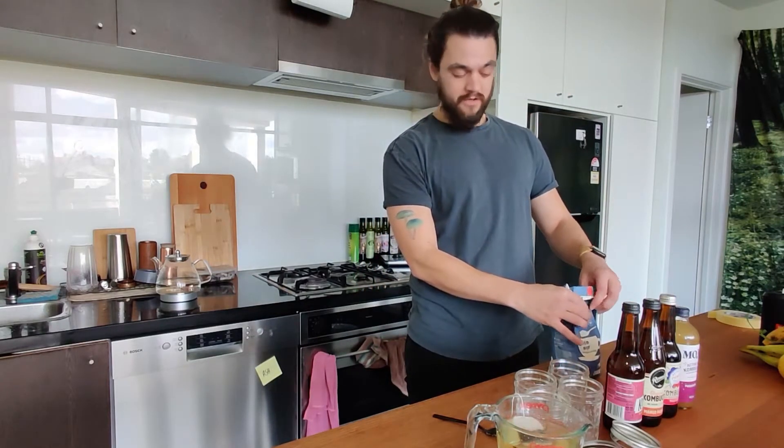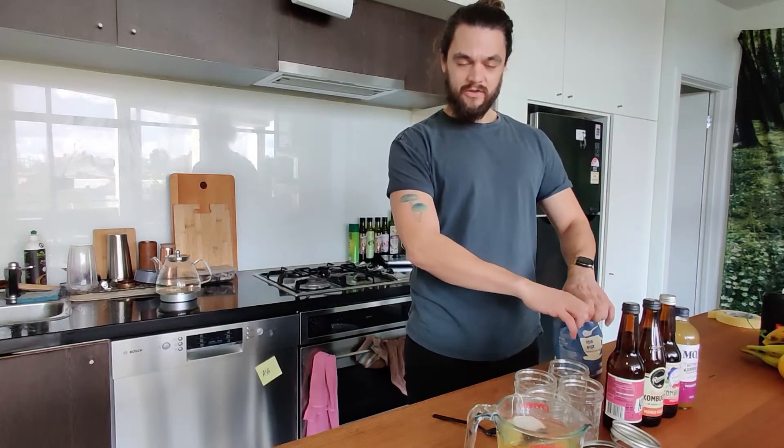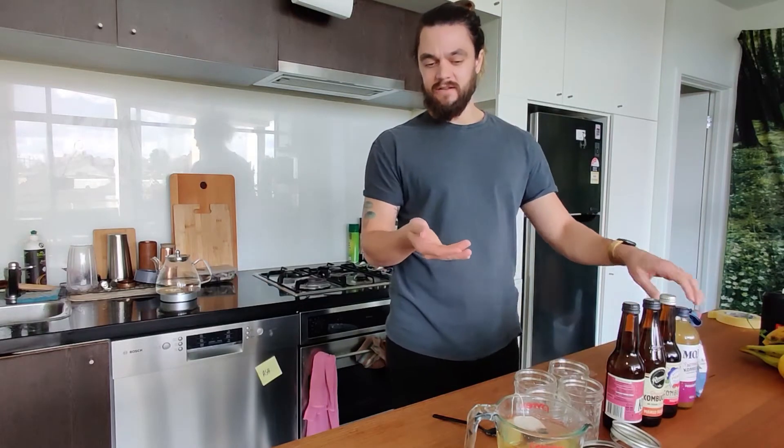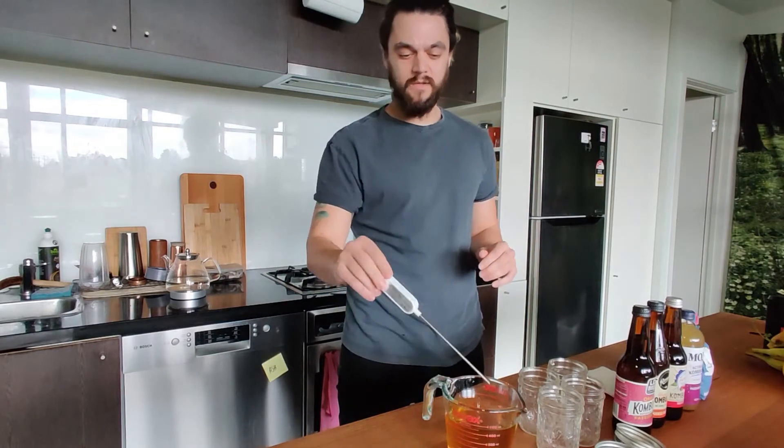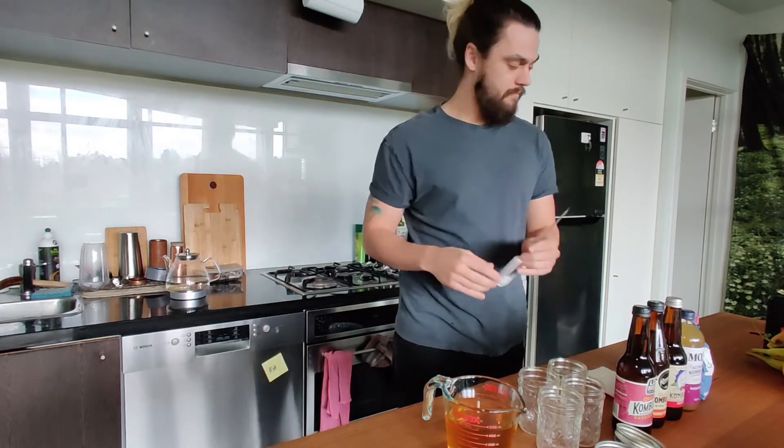We need to wait for this tea to cool off. Try not to blow on the tea to make it cool off because you'll only be putting different sorts of bacteria into the tea from your mouth. Let it cool off to room temperature and we'll come back in a sec. Alrighty, our tea is now cooled down to under 40 degrees, so we can go ahead and mix it all up.